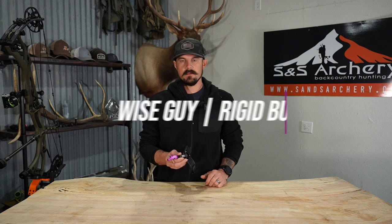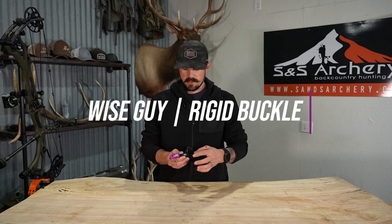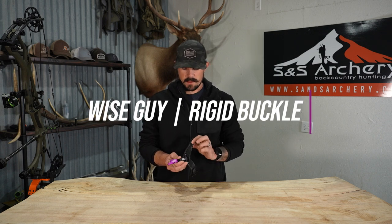What's up guys? Justin here for S&S Archery. In today's gear video, we're going to be taking a look at the Spothog Wiseguy release. This one is featured in a rigid platform with the leather buckle wrist strap system.